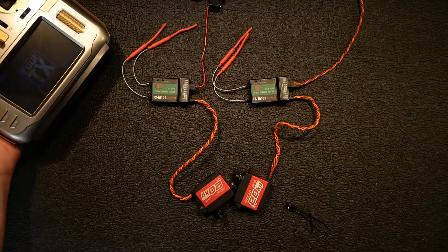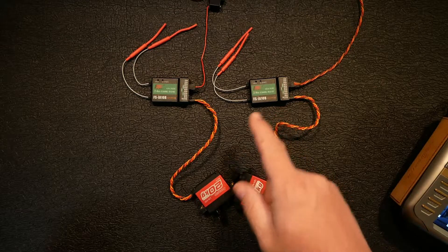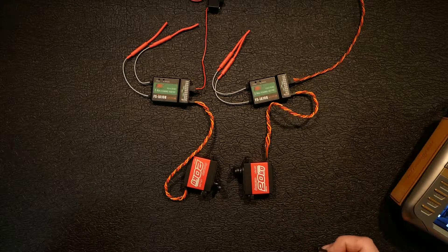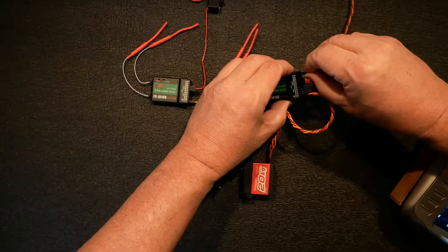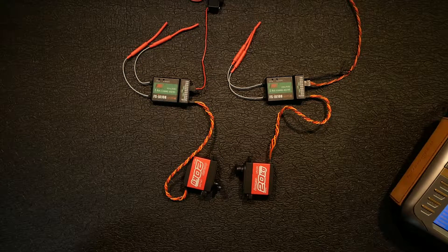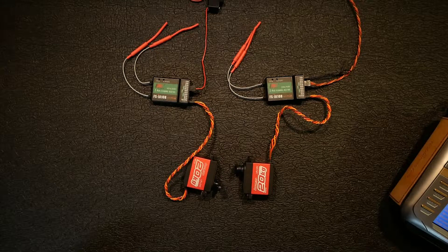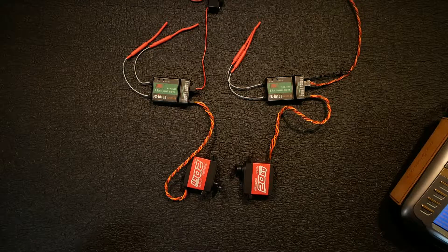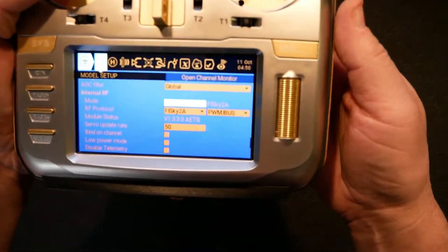Let me turn on my radio. I've already got everything hooked up - a receiver connected and a power source ready - to make this a bit quicker so you don't have to sit through everything from the last video. In the model menu, I've selected FlySky 2A in the multi module with PWM iBus selected, since these are iBus receivers. Let me zoom in a bit so you can see the settings.